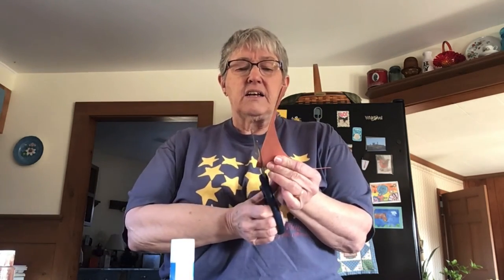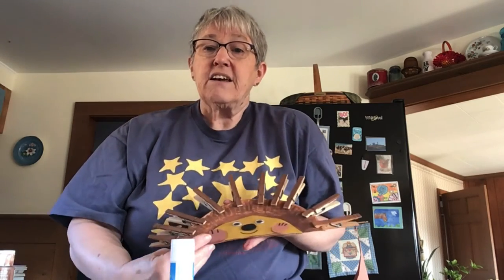Make a little smile on your hedgehog so that everyone will know how happy he is. Take your brown construction paper and cut some egg shapes for your hedgehog's feet — two egg-shaped pieces of brown construction paper. Then you can take your marker and make some claws on your feet. Take your glue stick and glue your feet right onto your hedgehog so you can see his feet.